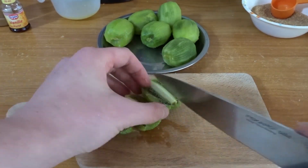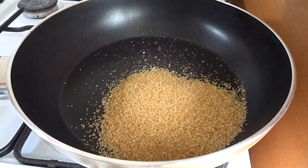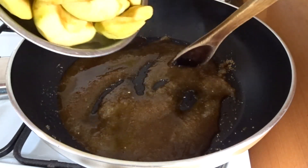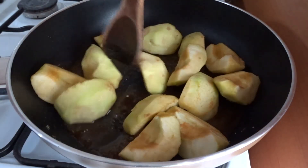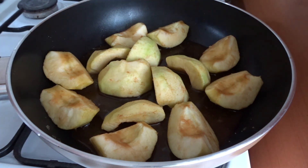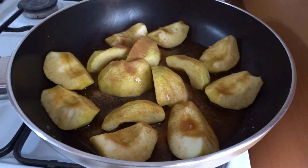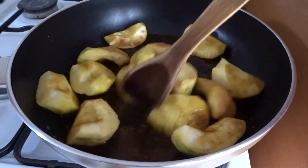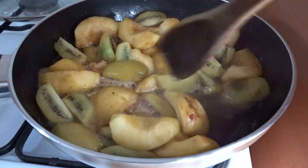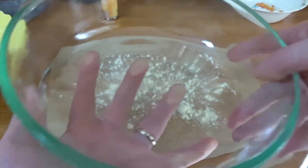Quarter your kiwis — I prefer to leave them in quarters because you need bigger chunks. To make the filling, mix your sugar with lemon juice, vanilla, and cinnamon, then add your apples and mix everything. I forgot to add the vanilla and cinnamon in the beginning so I'm adding them now. Then add your kiwis too and cook covered with a lid until everything gets steamy, then cook without the lid until your apples start to get soft on the edges but the center is still firm. It still has to be firm in the center.